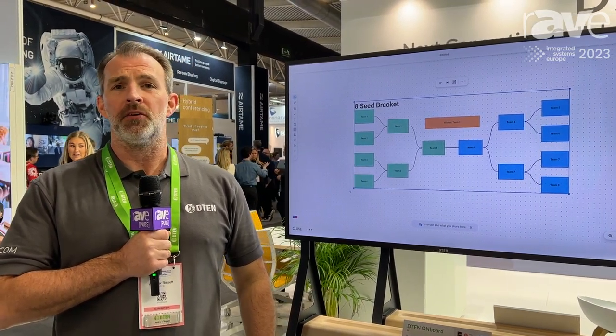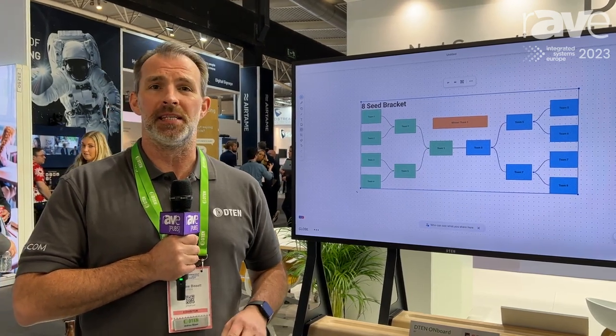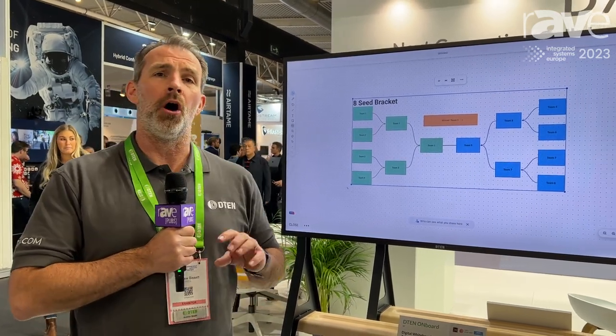Hi, my name is Andrew Bissett, Country Manager for UK and Ireland from D10. Today we're on the D10 stand at ISE 2023, and one of the additional devices that we're showcasing today is the D10 Onboard.